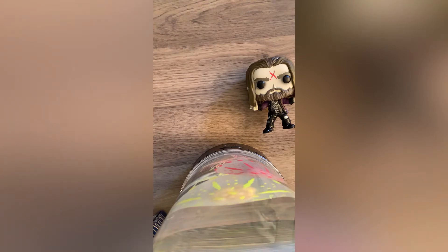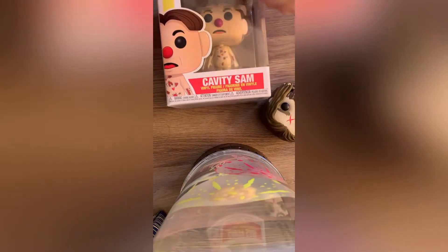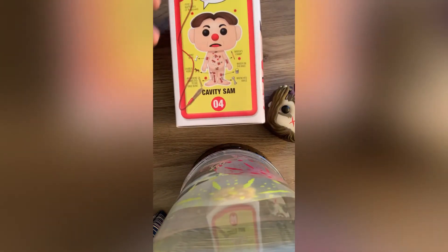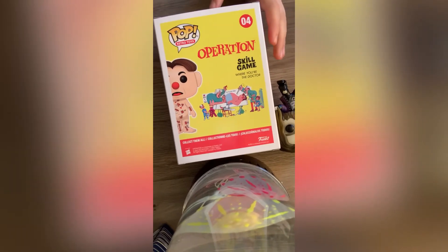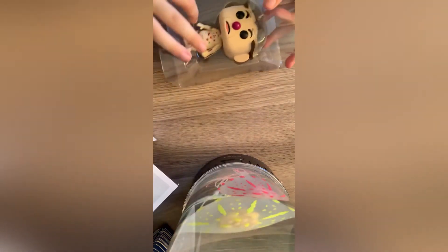Now we're going to review Cavity Sam. This one I got because it's just classic — kind of needed this in my collection. So, this is the front side with a little game board, so it's pretty cool. And then we have the Operation thing on the back. We're going to unbox it. This is the fourth one in the Retro Gallery, so it's kind of a collector's item.